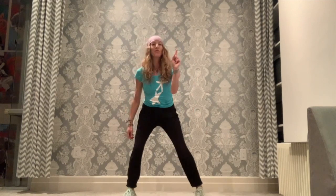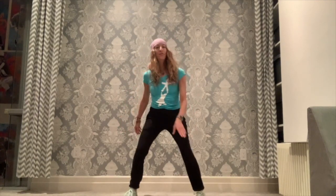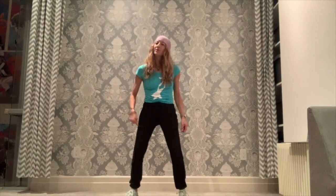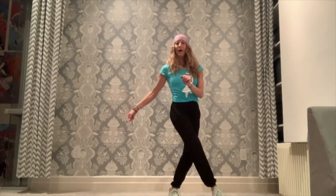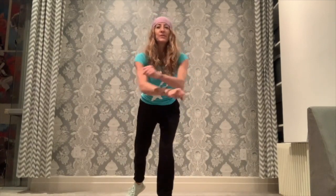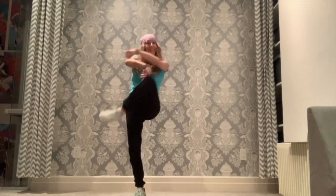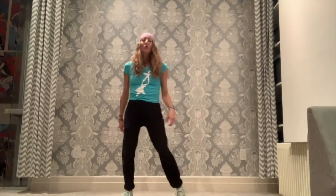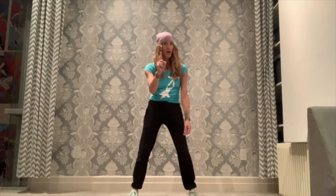I'm going to teach you the first step. You take your right foot up and over your left, then bring it back. You do the same thing on the other side — up and over, lift your knee really high. While you're doing that, you cross your arms in front. So it looks like this: bring it back, then in front, and bring it back. We do it four times. I go first and then you go.